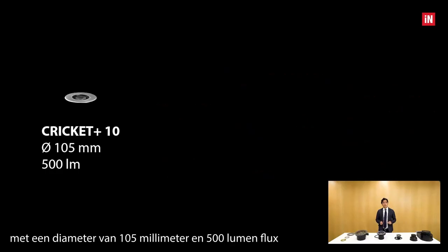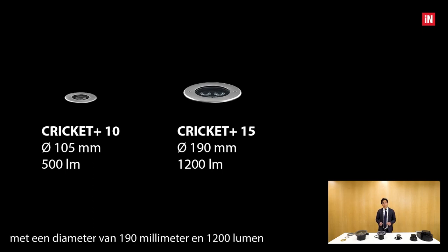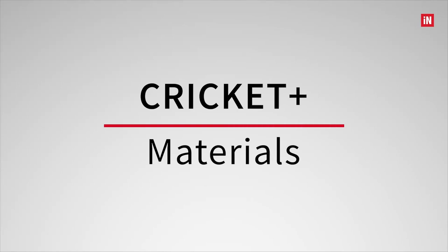We can choose between three different sizes. The first one is the smallest, the Cricut Plus 10, with a diameter of 105 millimeters and 500 lumens of flux. The medium size, the Cricut Plus 15, with a diameter of 190 millimeters and 1200 lumens. And finally, the biggest one, the Cricut Plus 20, with a diameter of 270 millimeters and 2500 lumens.